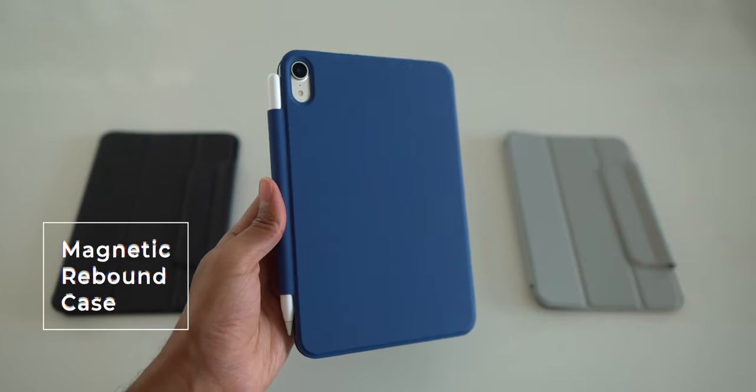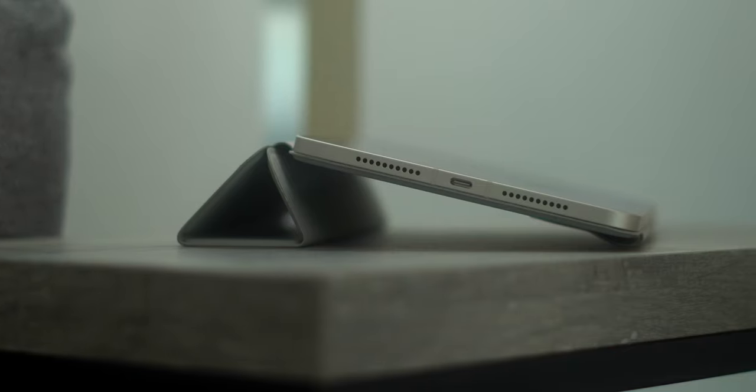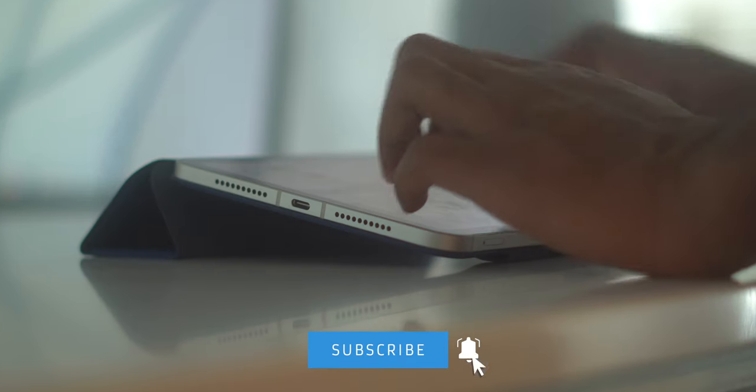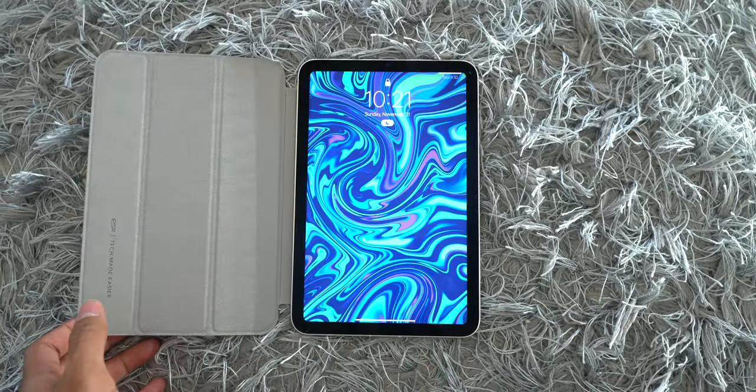Starting with their Magnetic Rebound series of cases, it features the same two stand modes that are available on the more expensive Apple case. You can fold it at a higher angle when you're consuming content online, or you can fold it at a lower angle if you need to type, for example. It features the same auto sleep and wake when you open and close the screen cover.